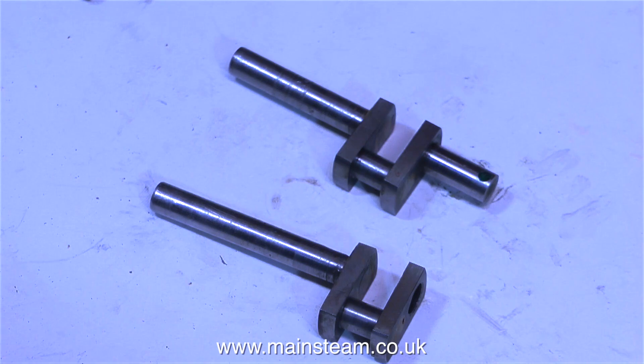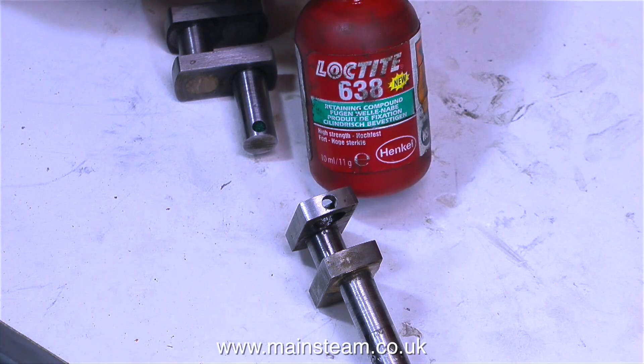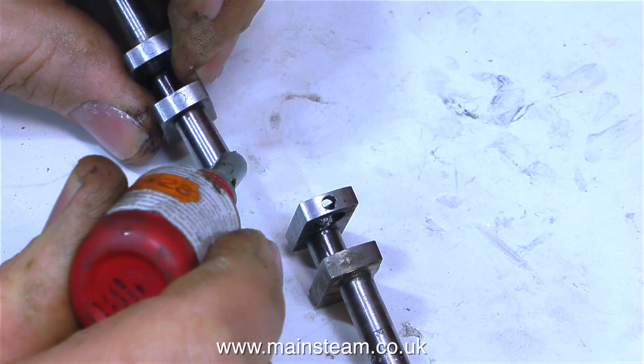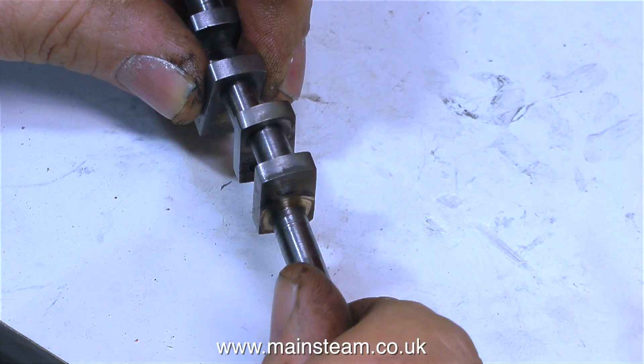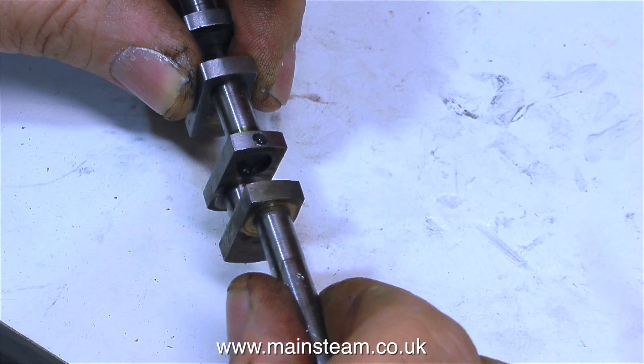This clip shows two very clean pieces of broken crankshaft. So now I'm going to apply some Loctite to Loctite them back together. This is Loctite 638. It's supposed to be stronger than 603, but it is also slightly more viscous than 603, which could be a problem if the tolerances are very close. But in this case they're not, so it should be perfect for the job.